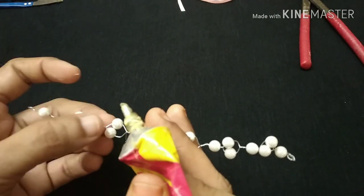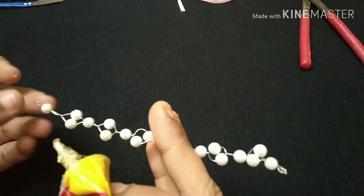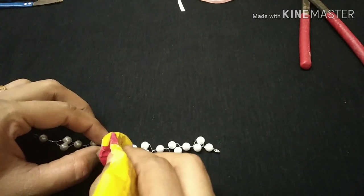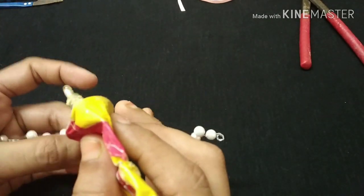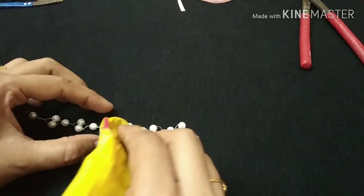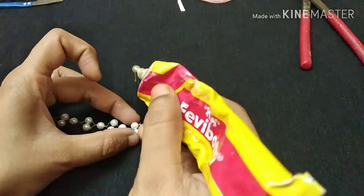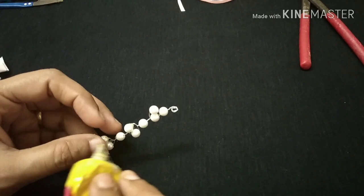Now we will put the shape on top. If we apply glue, we will make the design. We will put a little bit of glue on the metal piece and apply glue along the edge.